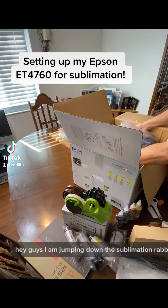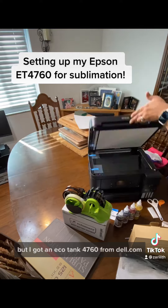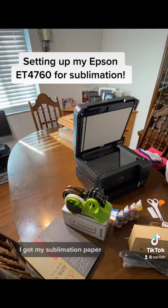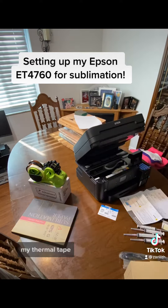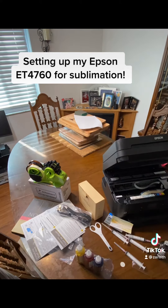Hey guys, I am jumping down the sublimation rabbit hole. I have never done this before, but I got an EcoTank 4760 from Dell.com. I got my sublimation paper, my thermal tape, the dispenser, and sublimation ink all from Amazon.com.